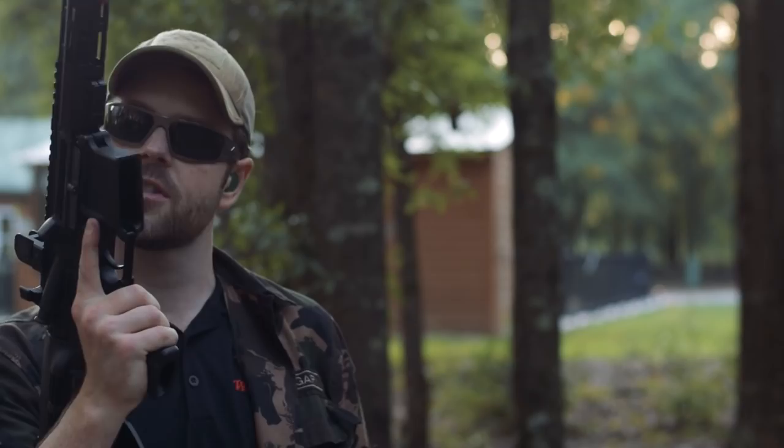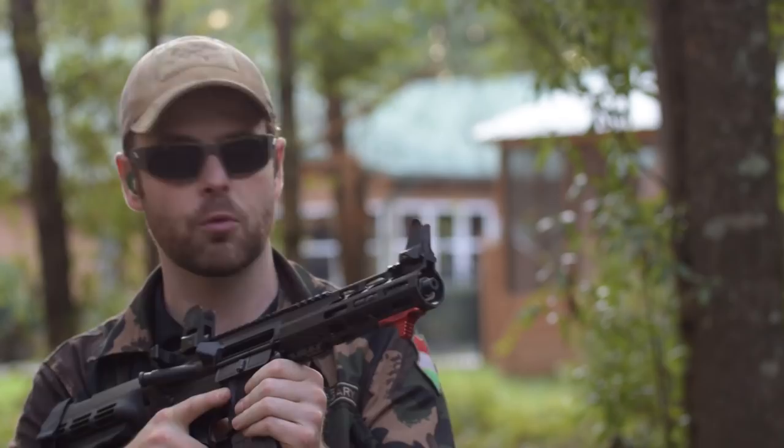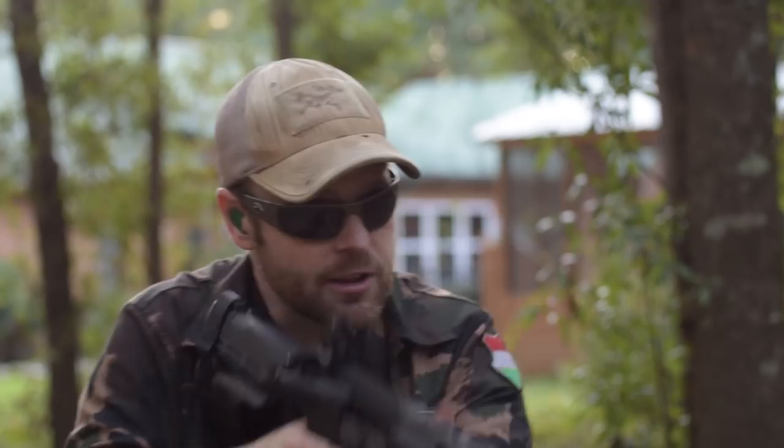I'm still in the middle of reviewing this IO Inks AR pistol with a seven and a half inch barrel chambered in 5.56, and like I said before it's extraordinarily loud. So it got me thinking about what muzzle device would be really great for it. I had one in my inventory that I thought you guys might want to know more about. Before I do that, I'm going to fire some rounds downrange without any muzzle device — just the raw threaded muzzle — and we'll see how it looks.